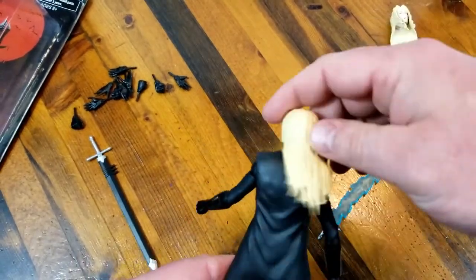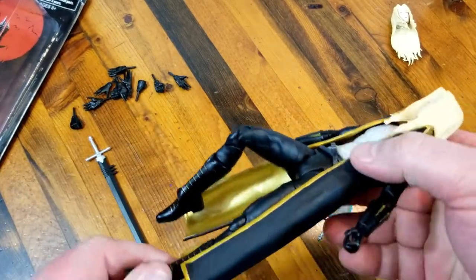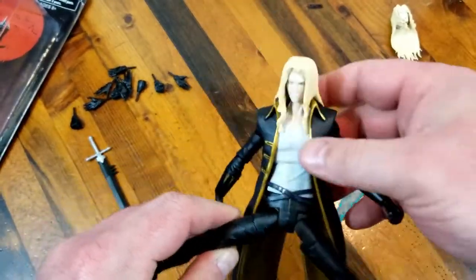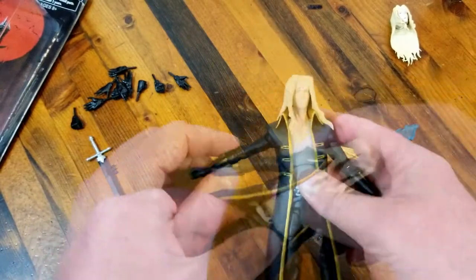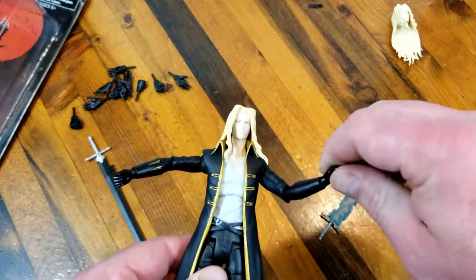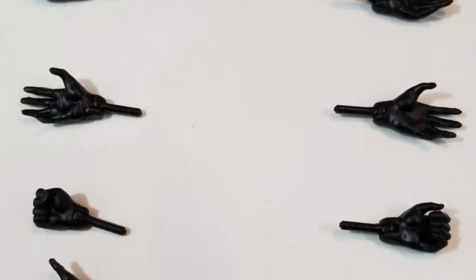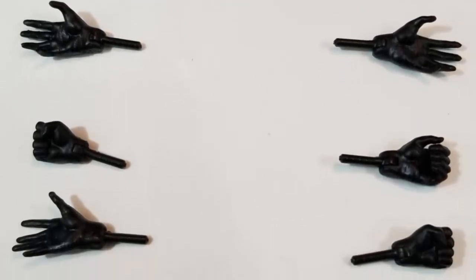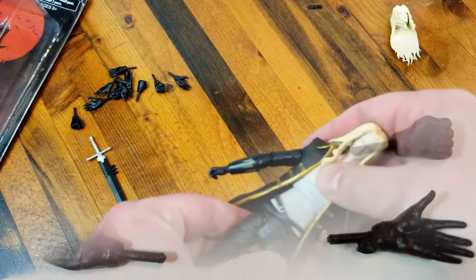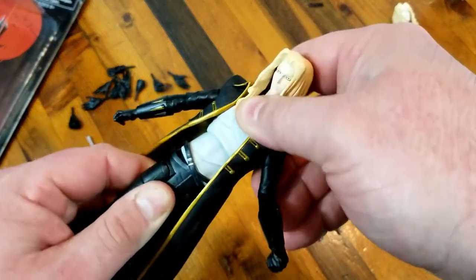He does have some good points of articulation. He's got that triple knee joint, which is really nice — really allows you to bend that knee in there. Looks like he's got some ankle movement as well, right there in his boots, which is kind of nice. His arms too — some good motion in his hands. And speaking of his hands, as you can see in the accessories, you have so many different ones to choose from. We have the hair, the ones that hold the swords, and the punchy ones. He could do a few stomach crunches, not too much — some of that may be because of his long coat.